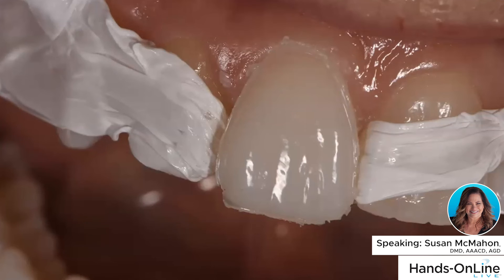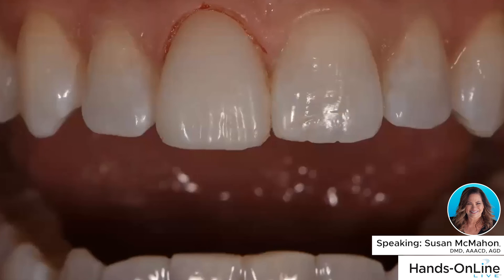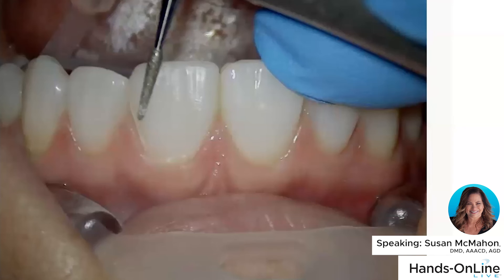Then we do the same finishing and polishing around the edges, one tooth at a time, until we've got all four done. We finish and polish the same way, and these templates have a ton of anatomy built into them. I can do four direct composite veneers like this in less than an hour, which makes it really efficient. The product is really nice — patients have appreciated it and really like it.